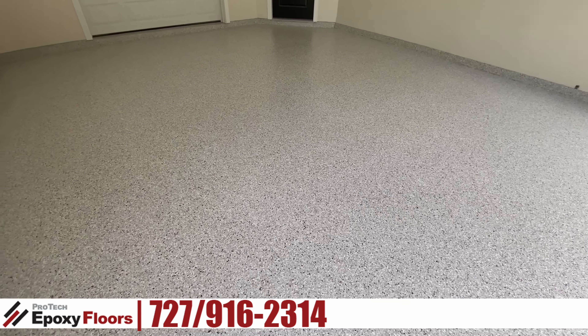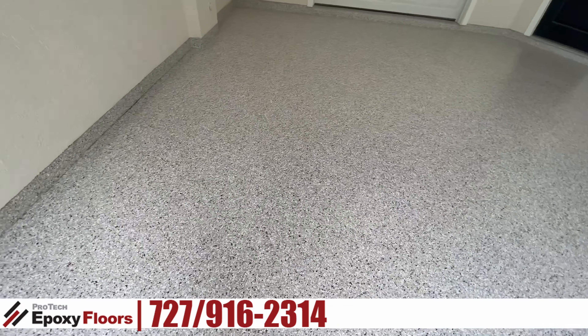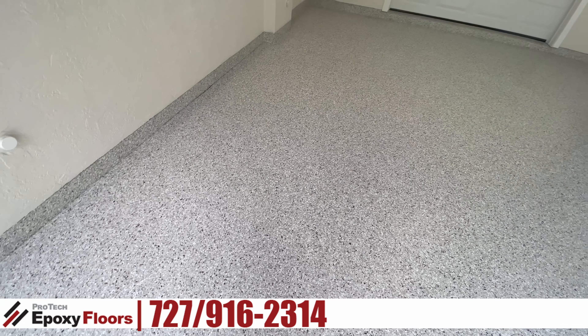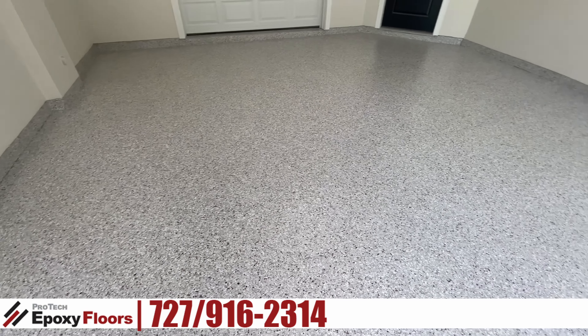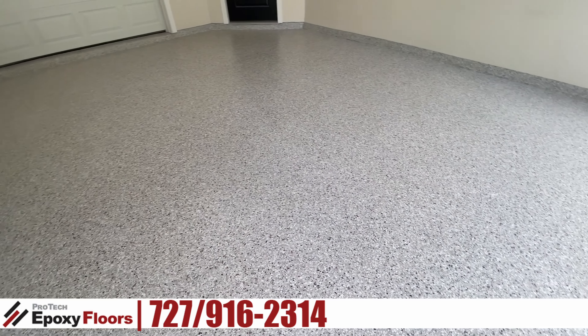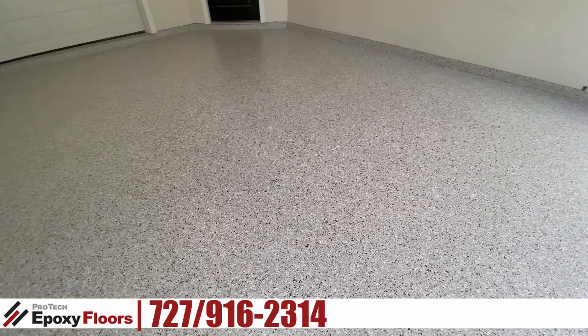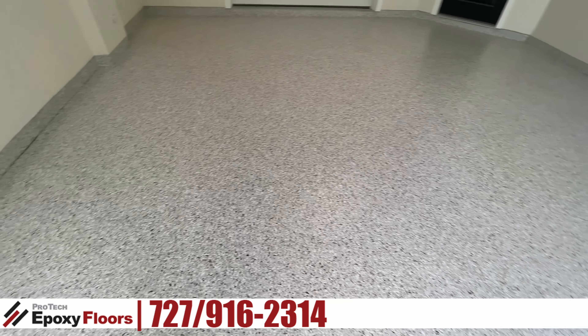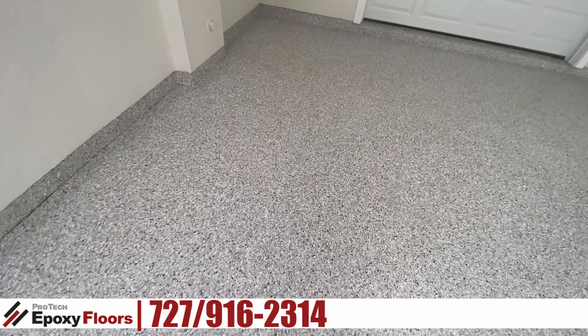Here we are — we're all finished up. This garage floor probably had an overlayment installed or something, because man, it was a lot of dust and a lot of material came off this floor to get back down to the aggregate. But once we got back down to the aggregate, the floor was in very good shape. It actually had a lot of aggregate in it, which is good, so this floor is definitely solid.